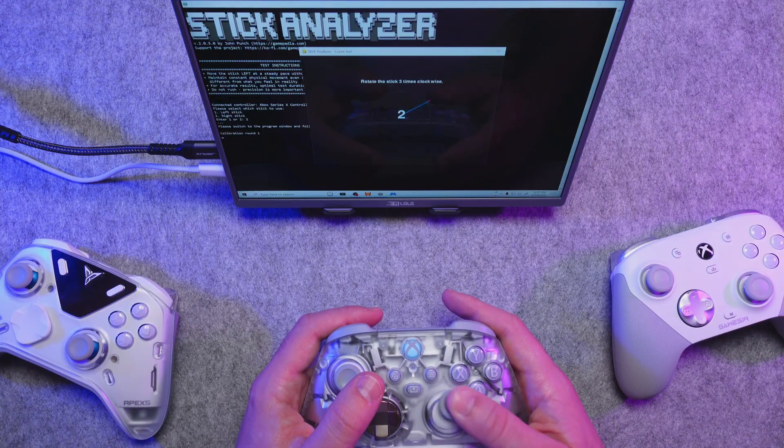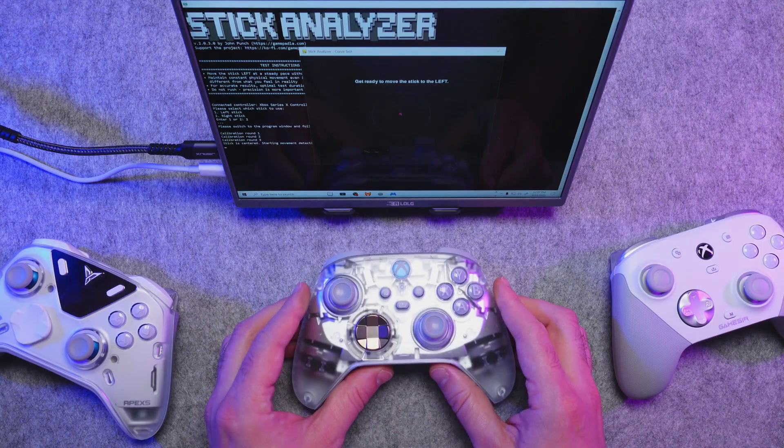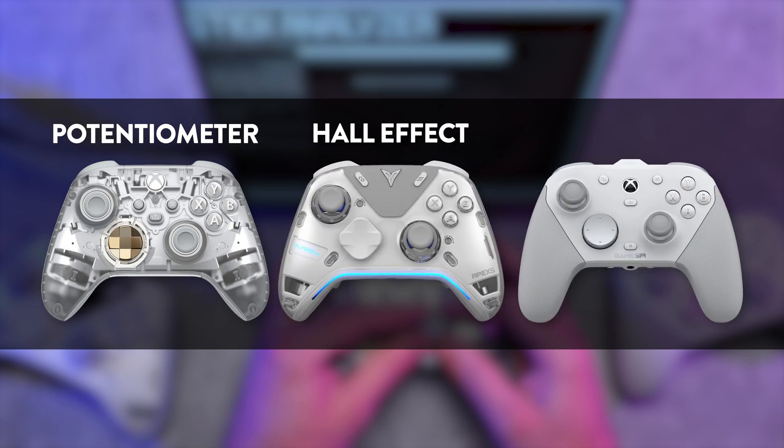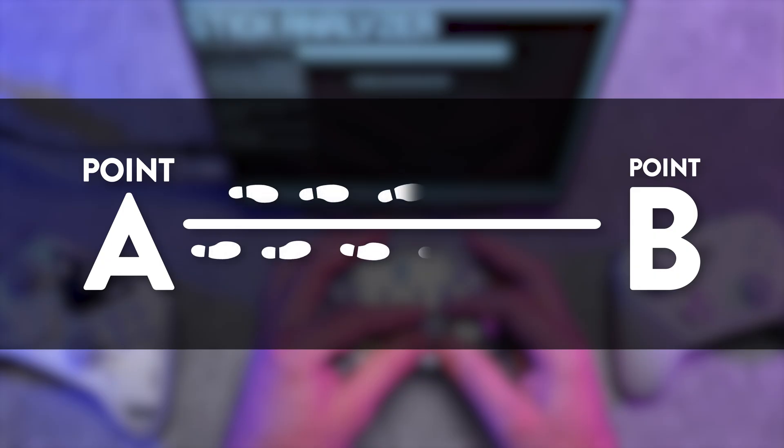To highlight some of the differences between these joysticks, I'll be testing the linearity of a standard Xbox Series controller with potentiometers, the FlyDigi Apex 5 with Hall Effect sticks, and the GameSir G7 Pro which uses TMR. This test will show their linearity, resolution, and how many data points they have. Think of these numbers like steps it takes to get from point A to point B — the more data points and higher resolution, the more information it's registering.